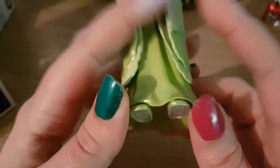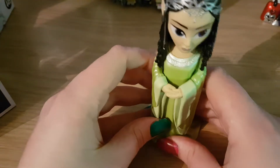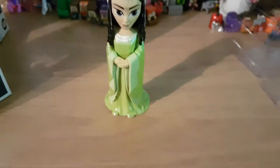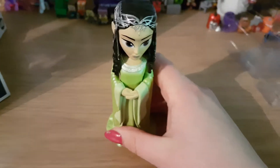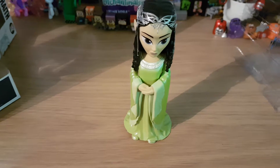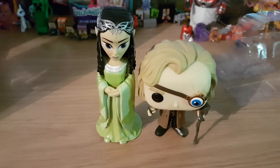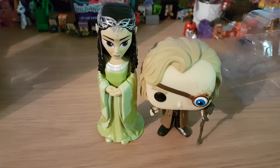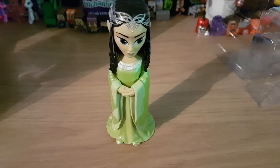She's holding her hands, and at the bottom are her feet and the bottom of her dress, so she stands up nicely. If I put her next to one of my Funko Pops, it shows the size comparison of these Rock Candy figures. She is an absolutely gorgeous figure.